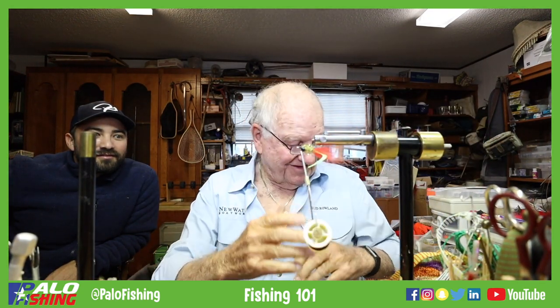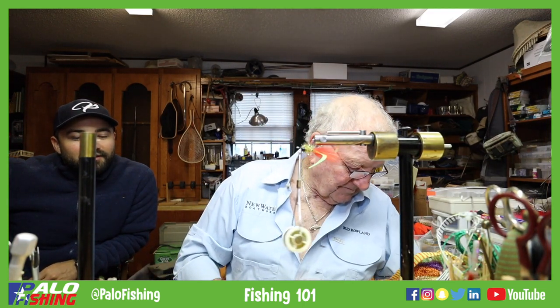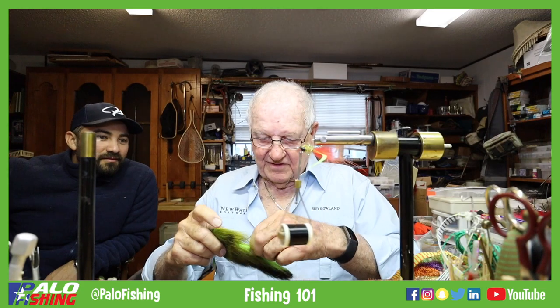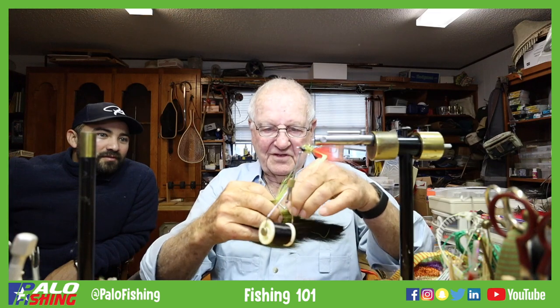The Numero Uno — we're going to take a little bucktail, just some old tail I cut to make flies out of. We're going to take a small amount and make it weedless.